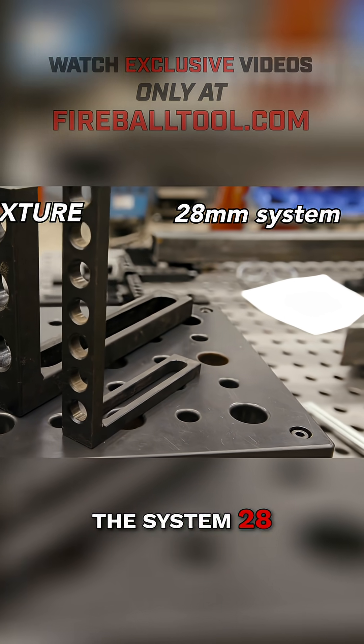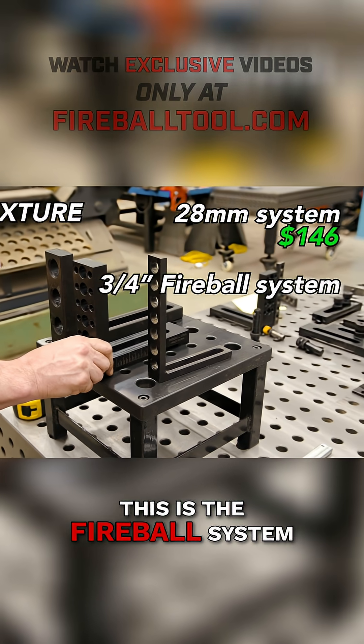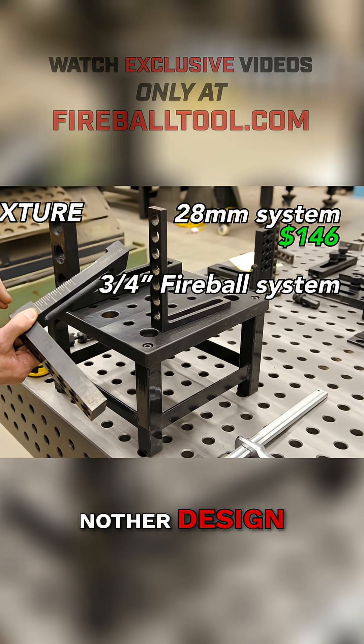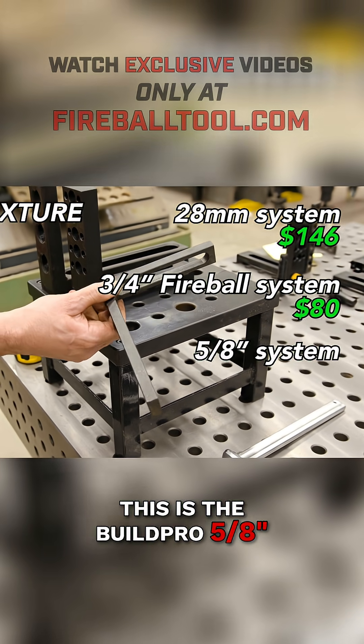So let's look at prices. The System 28, this one right here, comes in at $146. This is the Fireball system — this is with the whole tooth block. This is a whole other design, we'll go into this another day, but this one is $80. This is the Build Pro 5.8, and this is $50.